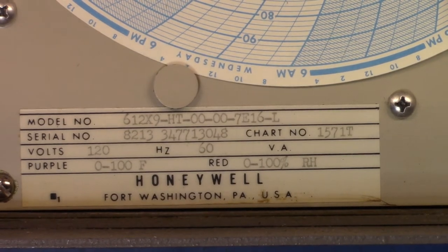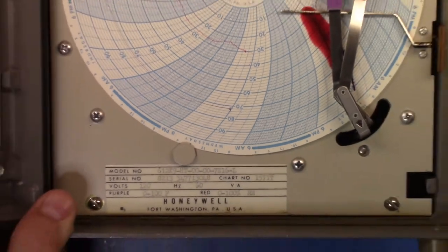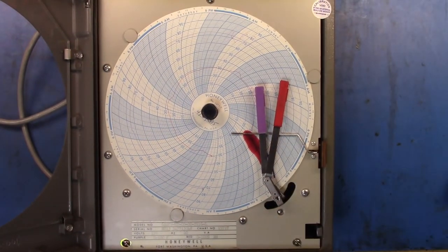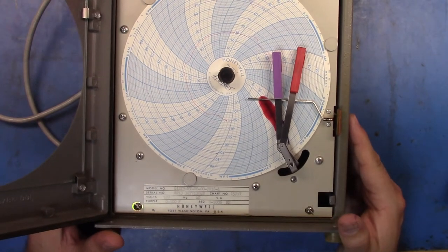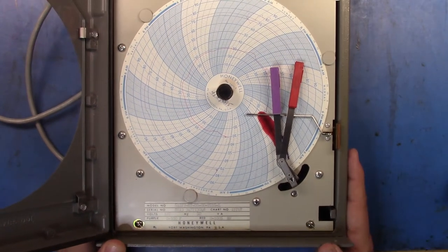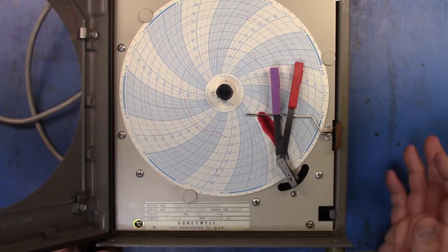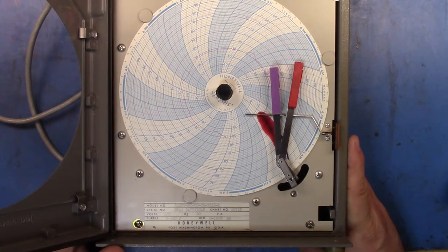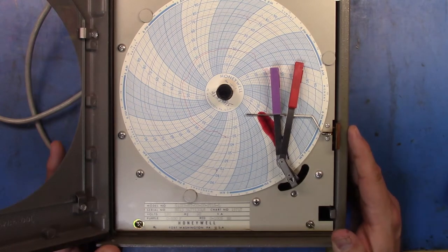I'm not going to plug those in now — I'm going to see if I can get the pens replaced and maybe just use it here in the house to capture temperature data in my lab for a week. We might do a little bit of time-lapse video on it if I can get my camera set up to do that.